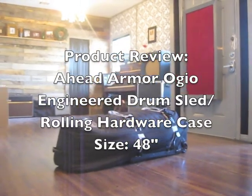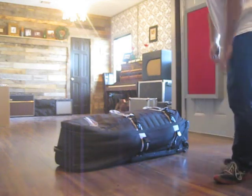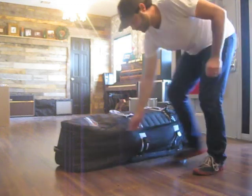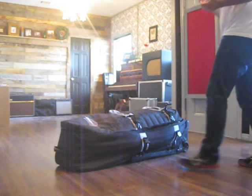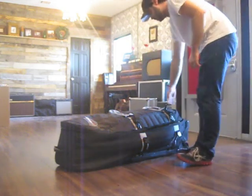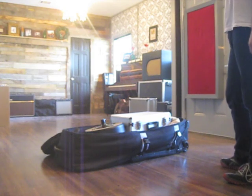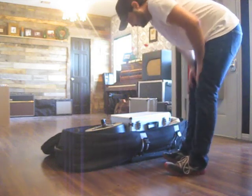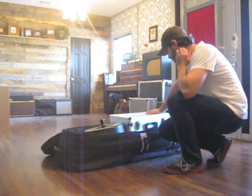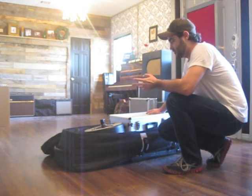This is the AHEAD Armored Cases by Ogeo — they partnered up. This is just going to be a quick little review of what all I got in this. First of all, this is a huge hardware case. It's a soft case, but AHEAD partnered with Ogeo. Ogeo makes incredible backpacks and travel cases and whatnot, so the construction on it is really good. I've already had it for about two months or so, and this is kind of my review after having it for that long.